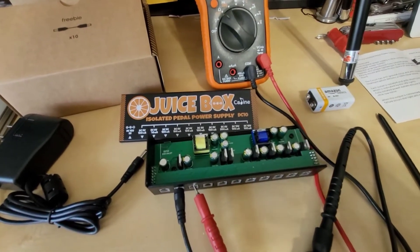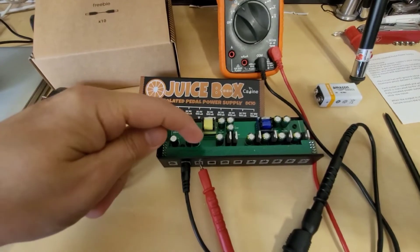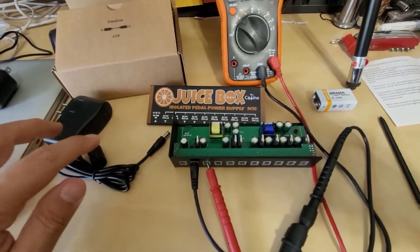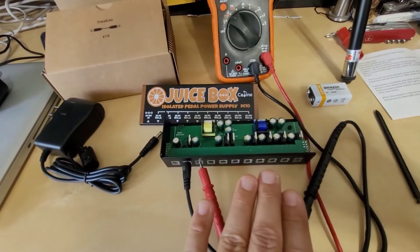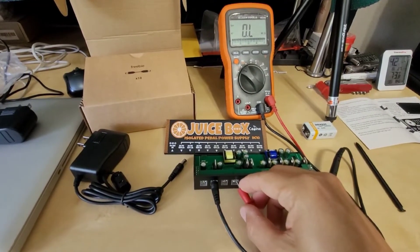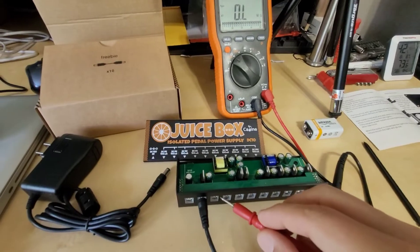They have to make some sacrifices in form factor and circuit design in order to keep the cost down. Ideally in more expensive power supplies you'd have a separate winding for each output, but that adds cost and requires more switch-mode transformers. They do a great job with isolation from the wall power, which really does solve 99% of all your ground loop buzzes or noise coming in. And just to prove my theory, let's test the ohms between the first and the third output — sure enough, there are infinite ohms. So the first and third outputs are isolated from each other because they have a different secondary winding.